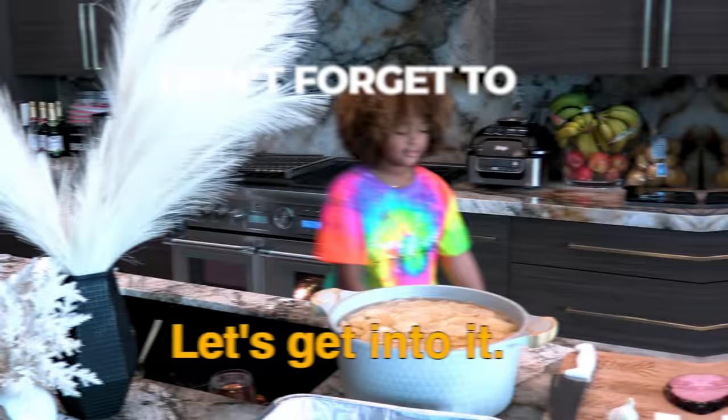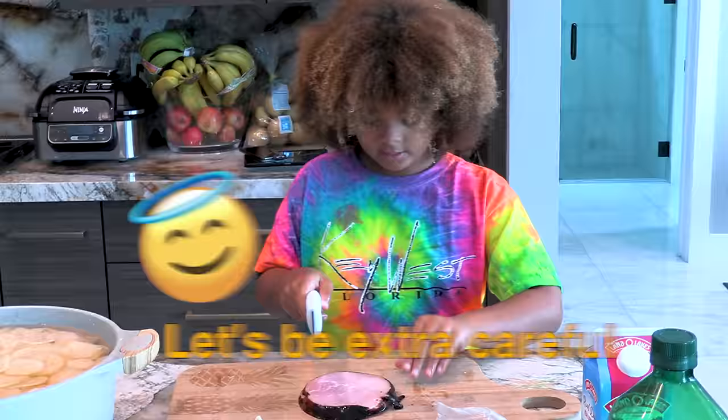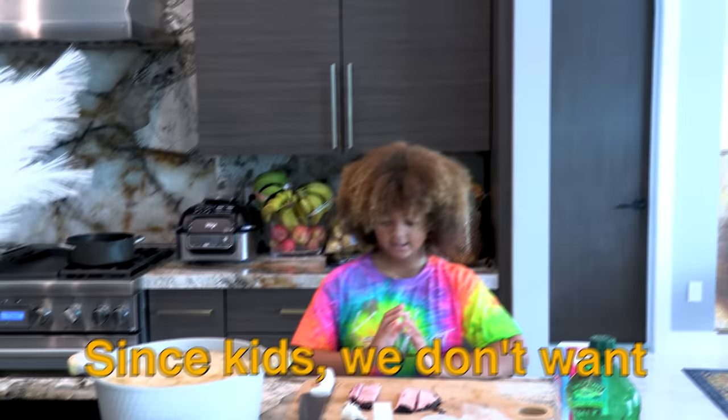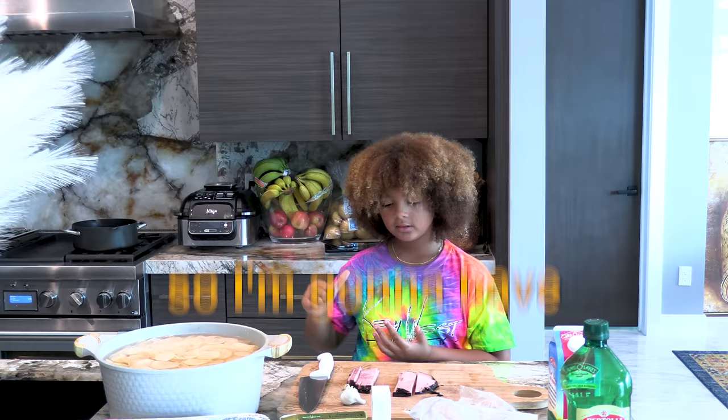First, guys, we're going to cut some ham. Let's be extra careful now since this knife is really sharp. Since kids, we don't want them to cut themselves. Technically, I'm a kid, so I'm going to have my dad help me a little bit.